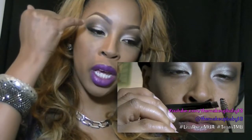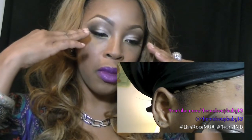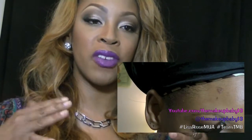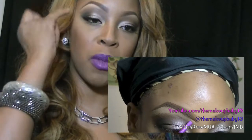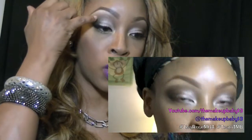Once I had pretty much all the colors laid, I went in and did my eyebrows, because I wanted to make sure that my eyes were as even and as symmetrical as possible in terms of color distribution and placement. I did my eyebrows after the eye shadow because when I fill them in, I clean them up with concealer, and I used that to blend out and cover up any dark brown that got blended up under the brow.